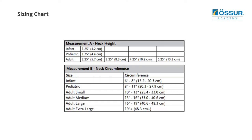The measurement also corresponds to the size circumference of the device. For proper sizing, please see the chart.